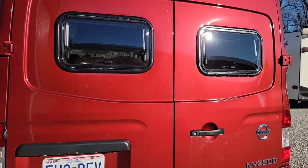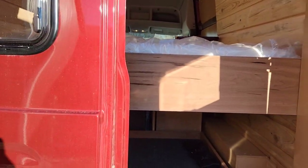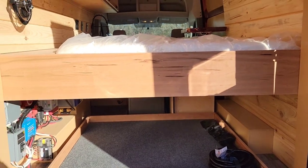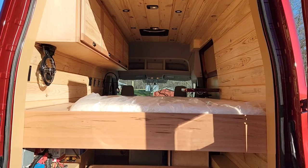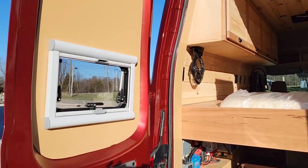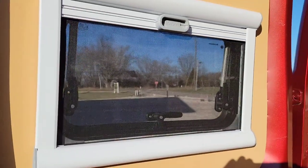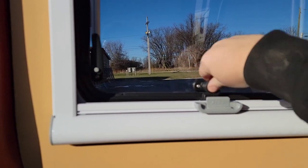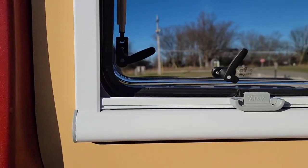As we open the doors in the back, you can see this is all knotty pine and cherry wood. Here are those Dometic windows — they have a blackout screen along with a screen built in, and these are awning-style windows. Nice little windows.